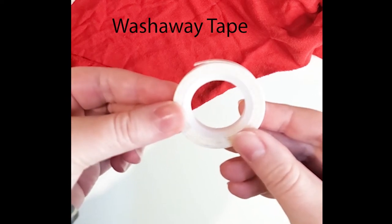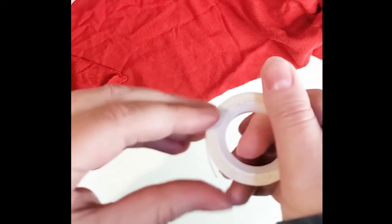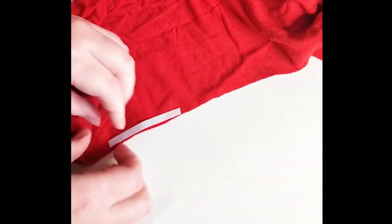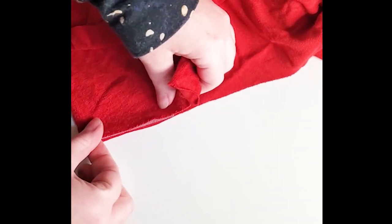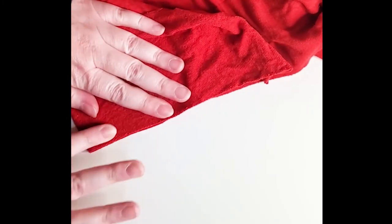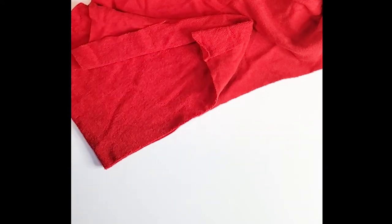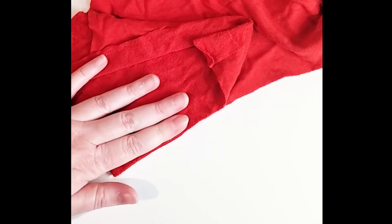This is called wash-away tape, and if you're a quilter you may be familiar with it — it's often called quilter's tape as well. It's a sticky tape: you put the sticky side down, cut it, peel off the backing, and stick your seam together. This is really handy with knit fabrics that tend to slip a lot, like swim fabrics. Polyester jersey is often very slippery, so this just helps your seam stay together while you're sewing in the sections where you've already removed your pins or clips.